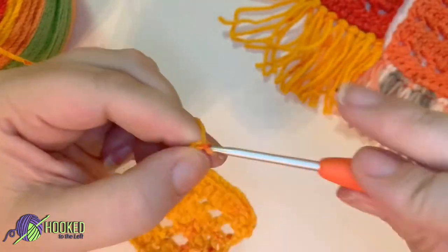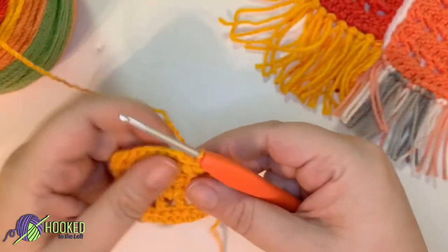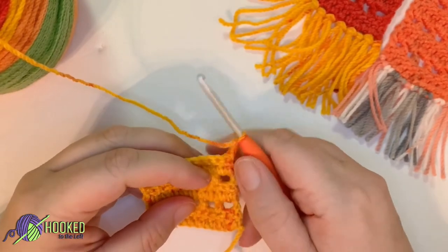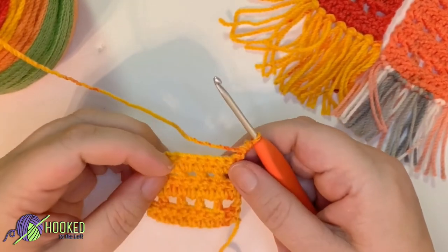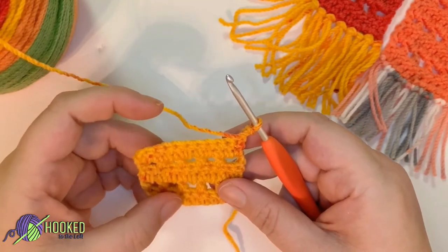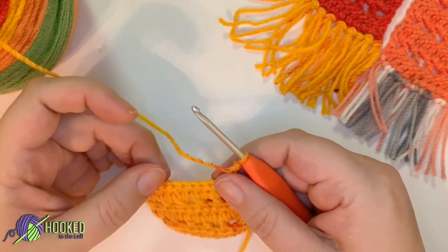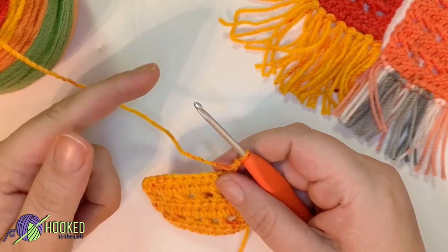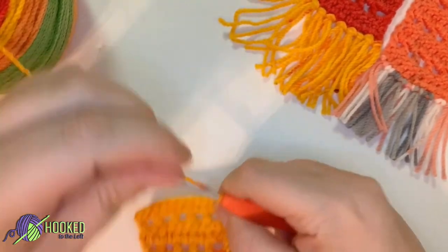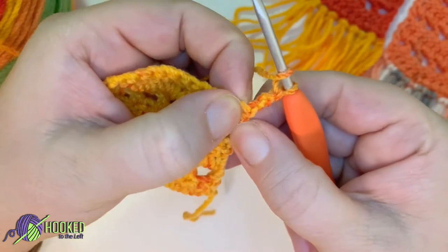Chain three for the next row — this is the last row that I'm going to do with you, and I'll let you go off on your own to do all 11 sets or 22 rows. From here, that would be sets 11, 10, and 9 — so you're going to do eight more sets or 16 more rows.